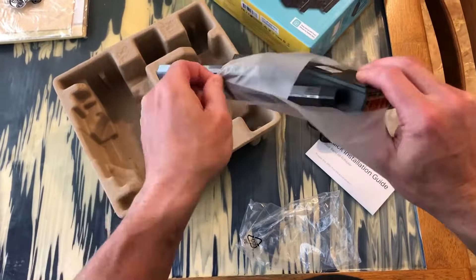The package contains your wireless router, a power adapter, an ethernet cable, and an instruction guide.